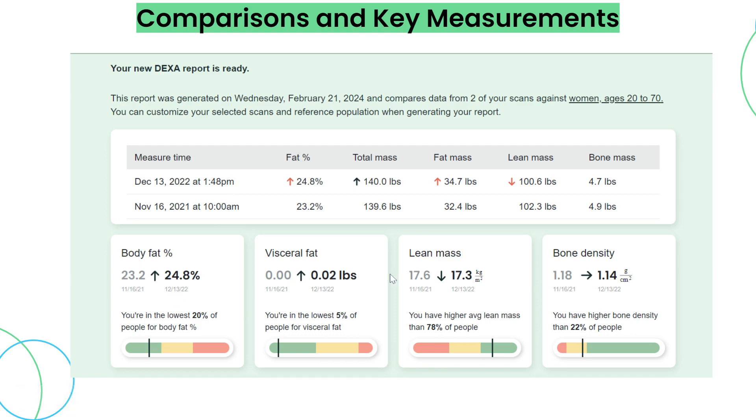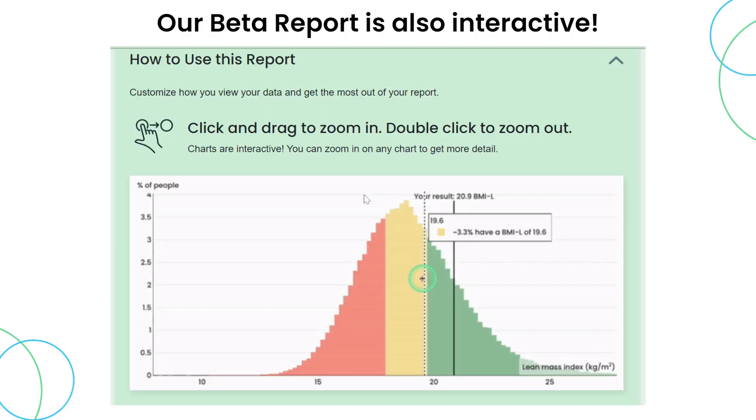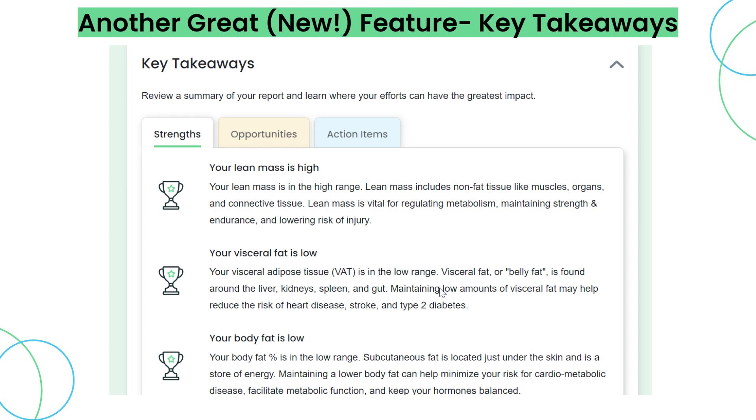Once you generate your report, you can see comparisons and key measurements: body fat percentage, visceral fat, lean mass, and bone density. The comparisons show your most recent scan to the scan right before it. Our beta report is also interactive — you can click and drag on the GIF to zoom in, and double click to zoom out. We also have key takeaways: your strengths show you the areas you're performing best in, and action items provide recommendations on things you may want to improve.